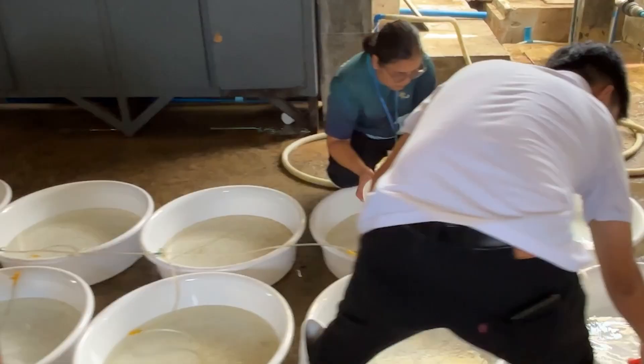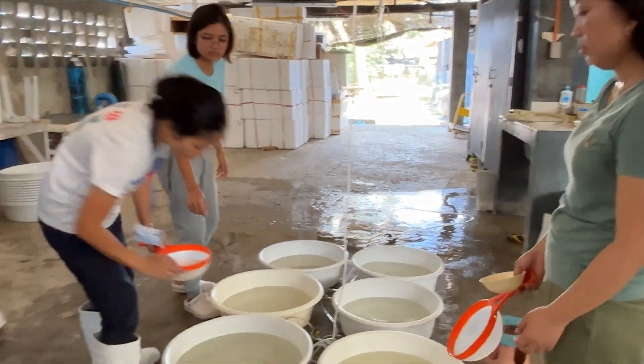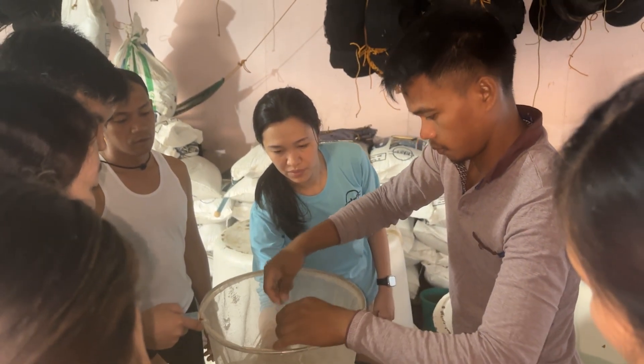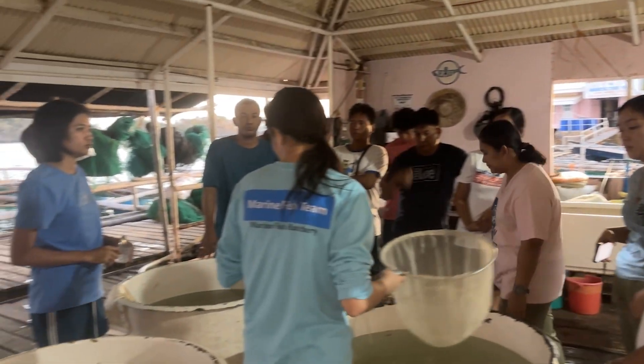I would like to congratulate the 10 participants of the marine fish hatchery training course for successfully completing the course. SIFTEC AQD is very pleased to have played a role in the seeds efficiency program of the Philippine government.